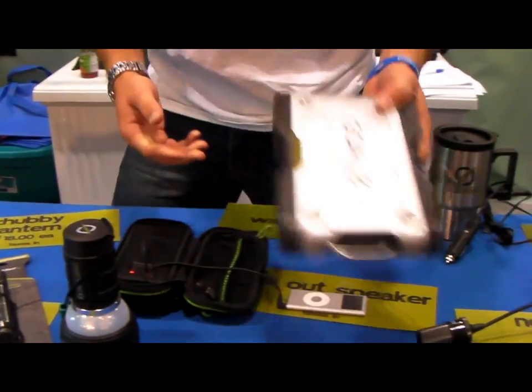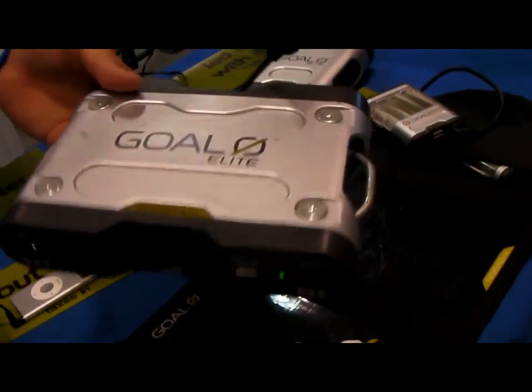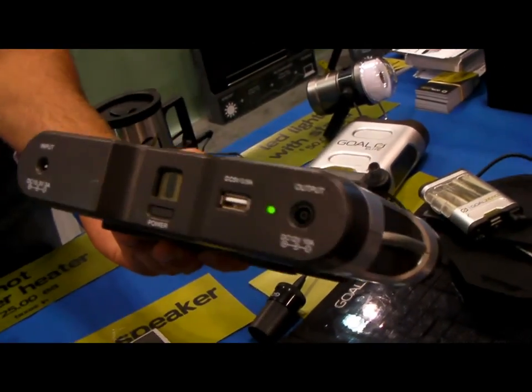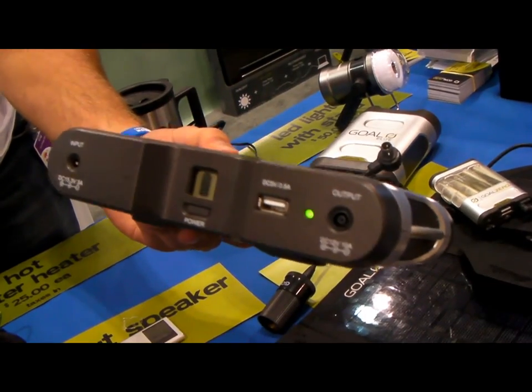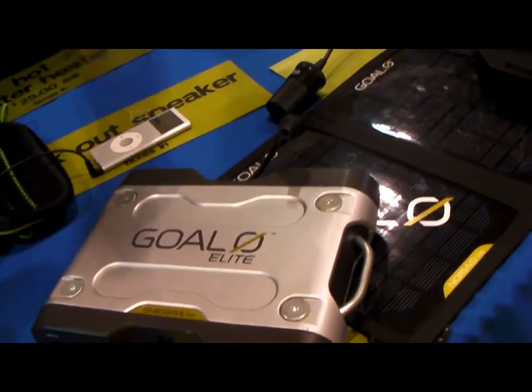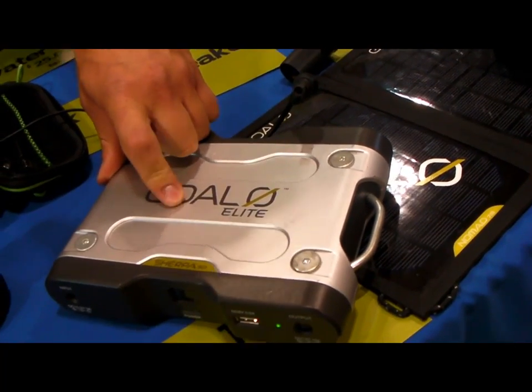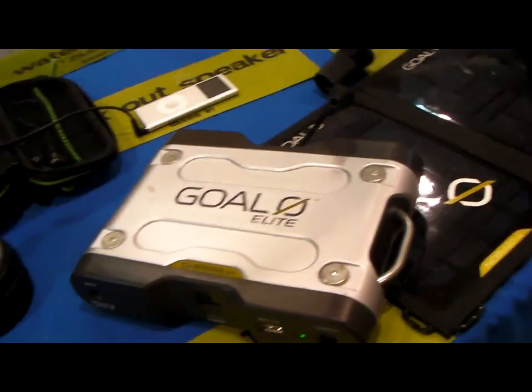Going a little bit larger, we have the Sherpa 50. This is a 50 watt hour battery and it's a lithium iron battery, so it does extremely well in frigid temperatures — minus 40 is no problem. It also holds a charge for 6 months. This can be charged from a 110 plug, a 12 volt car jack, or from the solar panel.